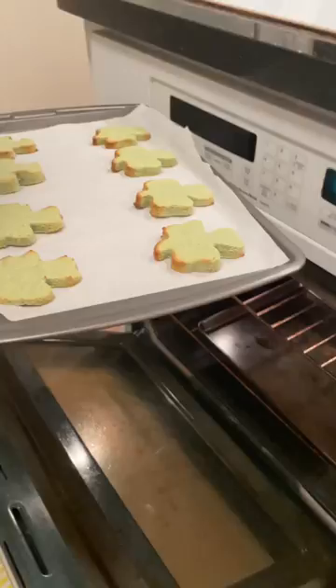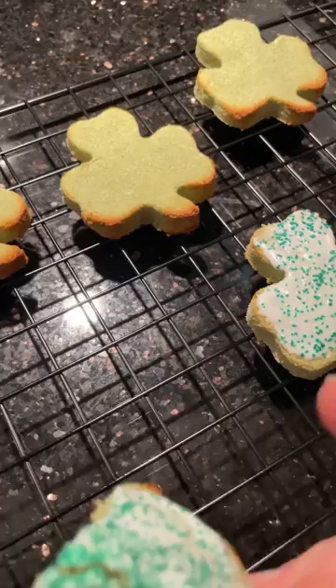See the golden brown edges! You can eat them plain or decorate them. Let's taste them — I taste the bananas. I don't taste the spinach at all!